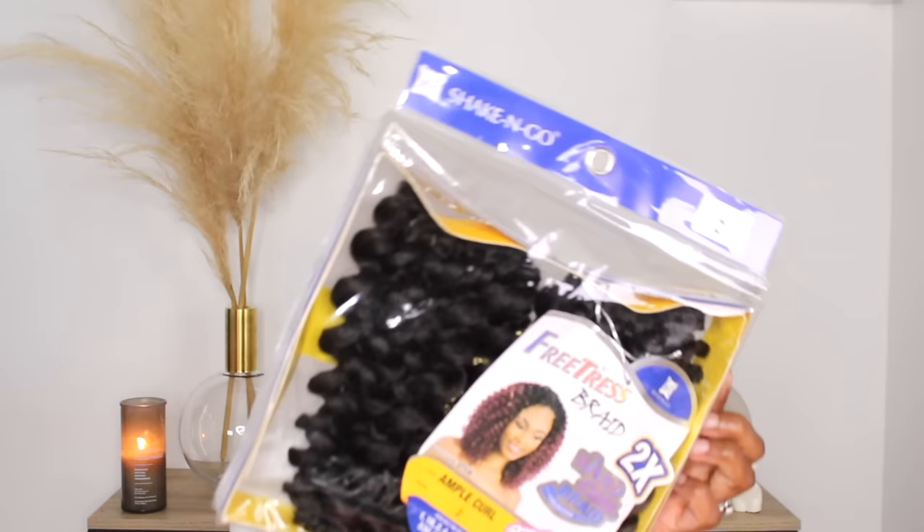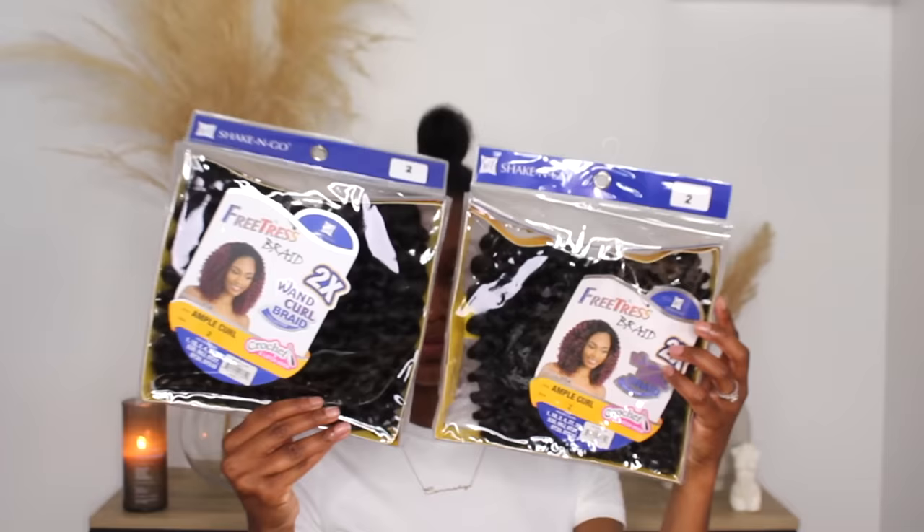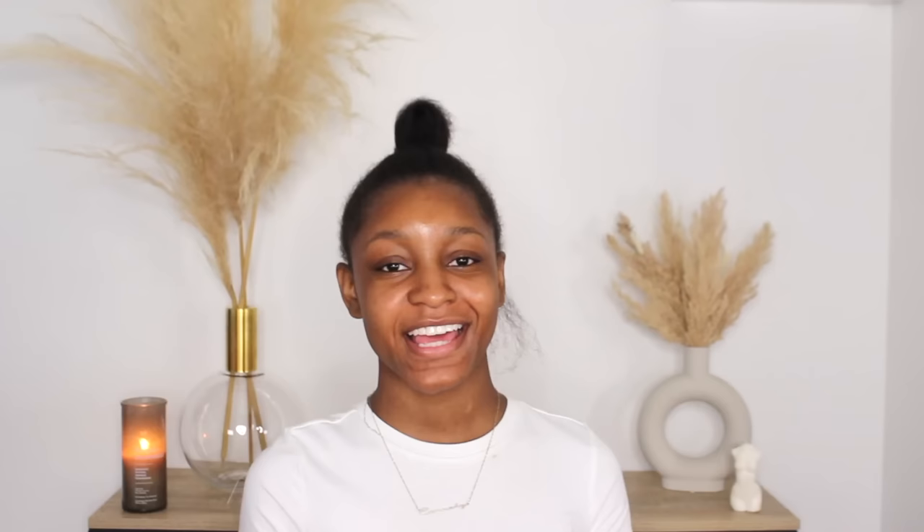Once you have all those products, you also need the hair. This is what it looks like — it's the Fruitress braid hair One Curl Braid Collection, and I got two packs just to be on the safe side, though you really just need one. You'll also need a crochet needle, which you can find at the beauty supply store right at the register for no more than a dollar.